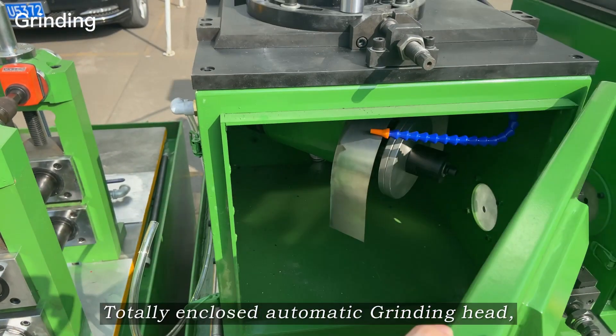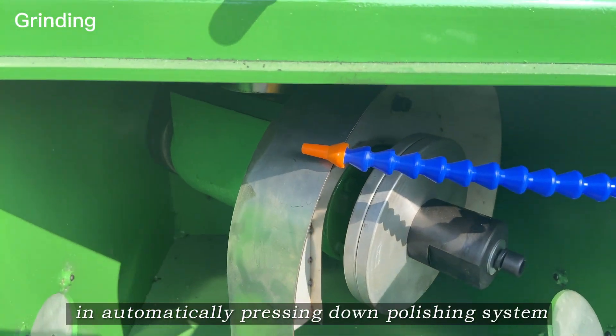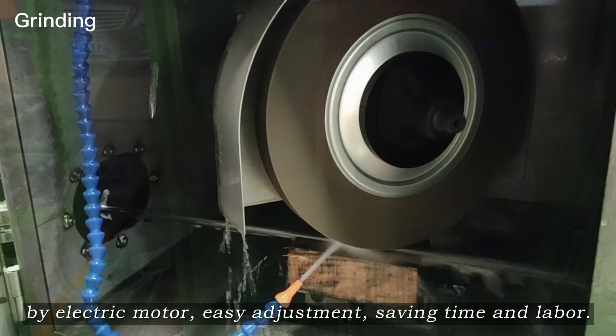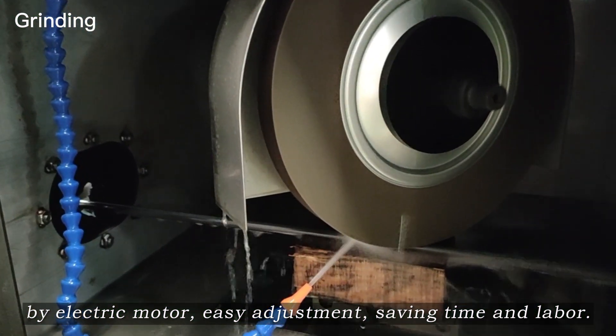Totally enclosed automatic grinding head with an automatically pressing-down polishing system driven by an electric motor. Easy adjustment, saving time and labor.